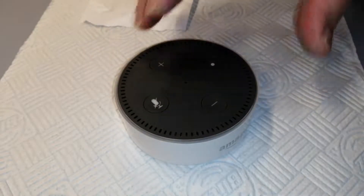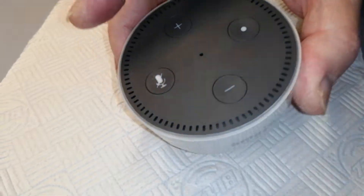Hi, here I've got an Amazon Echo Dot 2nd generation. Going to have a look and see what's inside it.